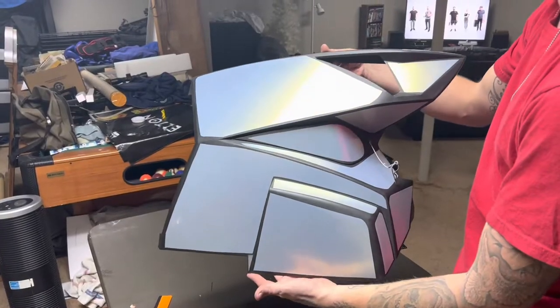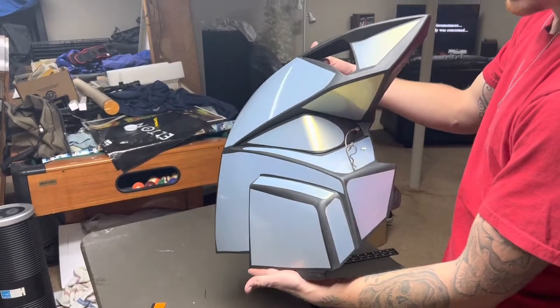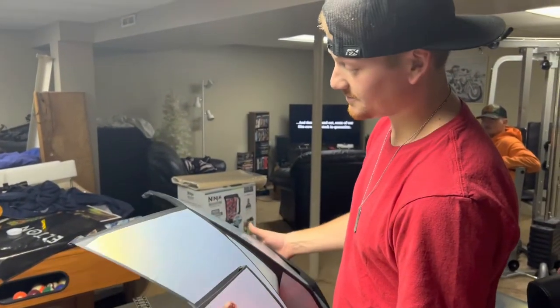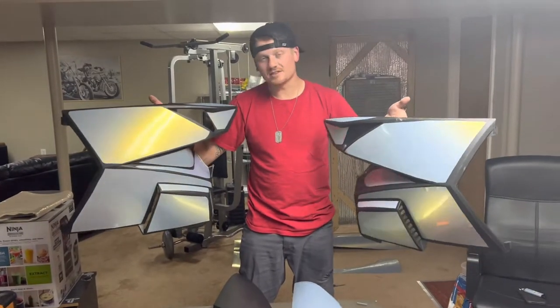Just gotta do the other panel now, I'll crank out the two hood pieces. We're gonna throw them down on the snowmobile and show you guys how it looks. We got both panels done finally — it's time to move on to the hood.